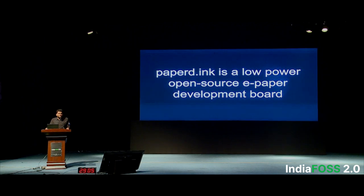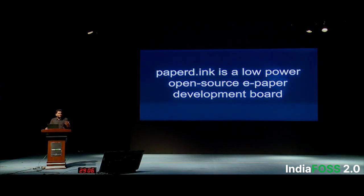Paper.Inc is a low-power open-source e-paper development board. If you have used Amazon Kindle, the screen they use is called an e-paper display — it's not an LCD or LED. The problem we faced was there was no Arduino or Raspberry Pi equivalent for e-paper displays. If you wanted to build projects on e-paper, you'd have to buy a Kindle, jailbreak it, and build outside circuitry to make it compatible. So we thought: why not just make our own development board?